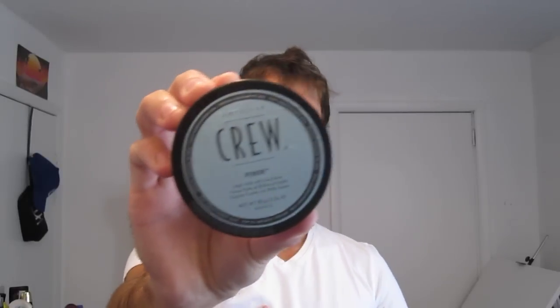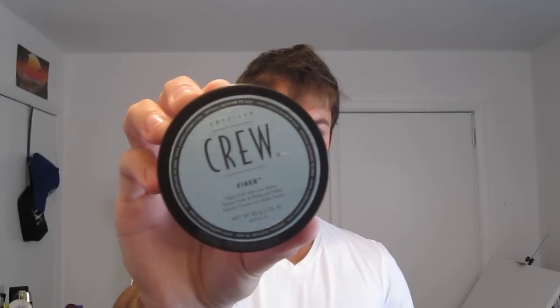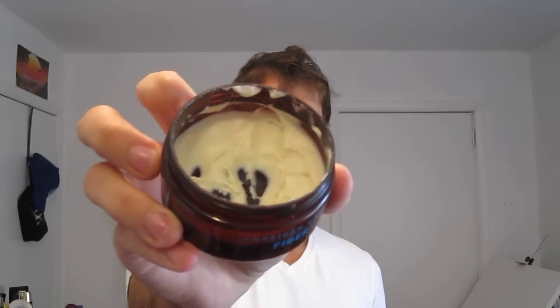This is the product that I use — it is American Crew Fiber. You can get this at your local salon or barbershop and it runs about $17 for this bottle. This is going to last a long time — like two or three months — because you only need a little tiny bit at a time. So it's worth it; it's a really great product. This one is fiber and it has a matte finish, which is very important because shiny hair is out — matte hair is in.